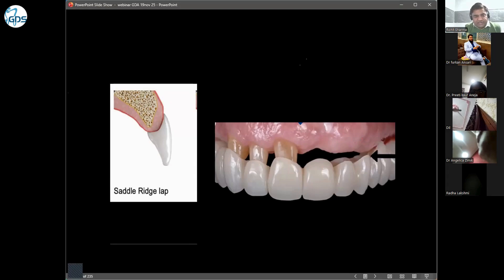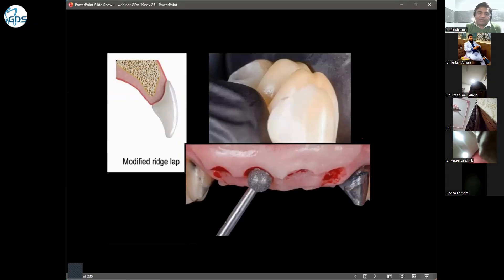What I suggest is the modified ridge lap contact. In this design, only one side is in contact with the ridge. The buccal side touches the ridge while the lingual side is free — or vice versa, depending on the demand for aesthetics. In the upper jaw you design it one way; in the lower jaw you design it differently.